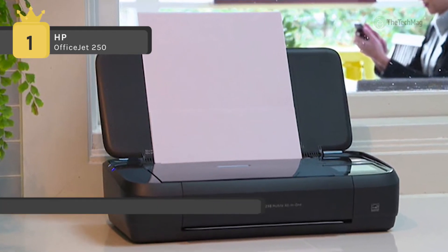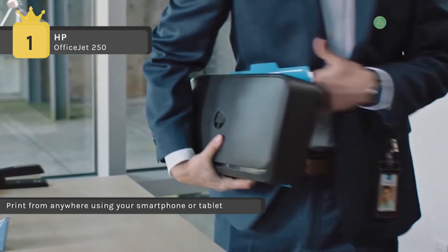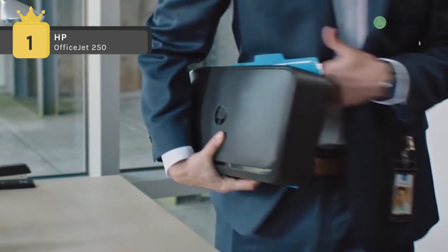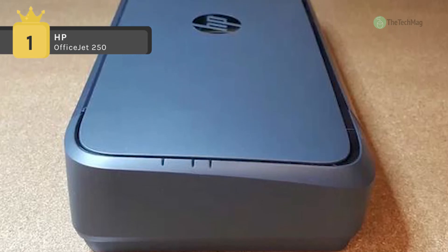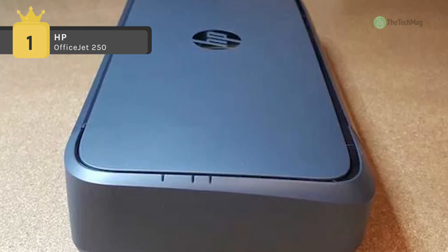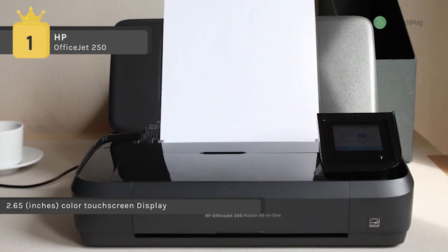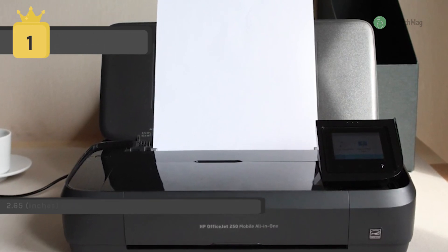It has standard USB 2.0 connectivity in addition to the wireless options. You can plug in your AC power source to charge within 90 minutes while the printer is off with HP Fast Charge. The 2.65 inch color touch screen makes for easy printing, scanning, and copying. Additionally, a 50-sheet ADF permits batch jobs and can work with documents ranging in size from 3 by 4 inches up to 8.5 by 14 inches.